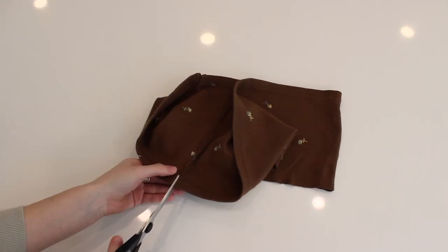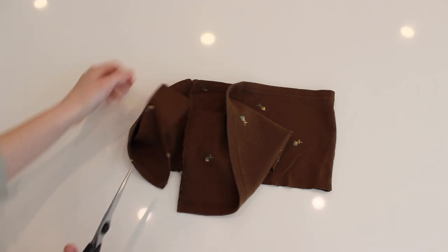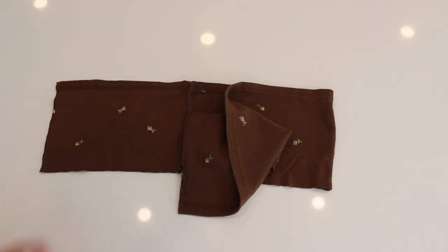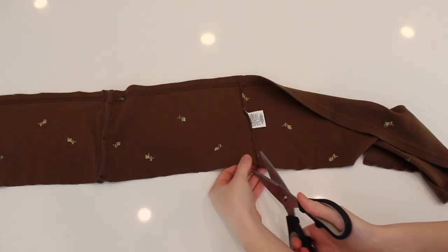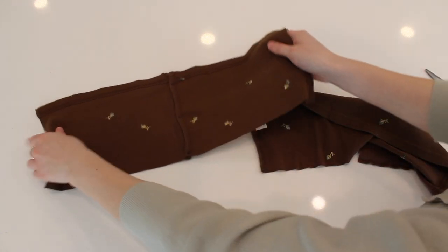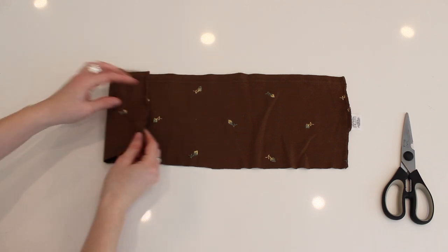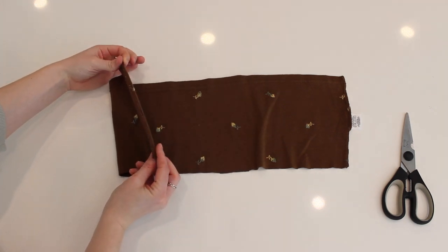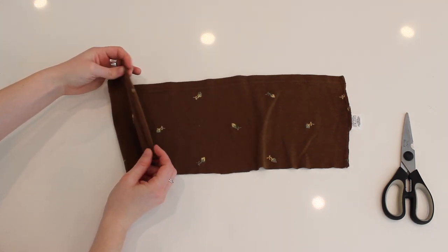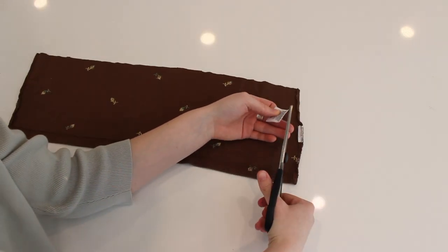I probably should have cut it a bit larger for my body so there wasn't as much space in the back. However, I cut it on the seam because that way it would be finished and I wouldn't have to worry about fraying. So get rid of that front piece and now you just have the back piece, or maybe the back and a little bit of the side pieces. As you can see, the hem is nice and finished, so it's just a better piece of material to work with. Cut off any tags that might be there.